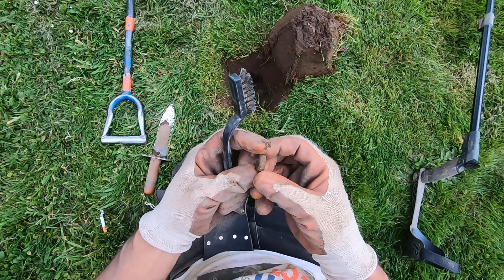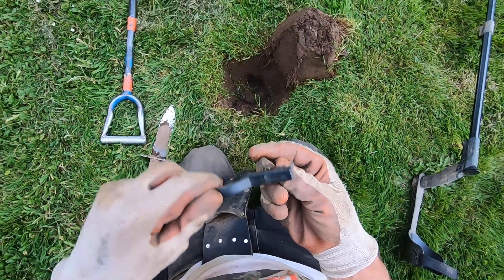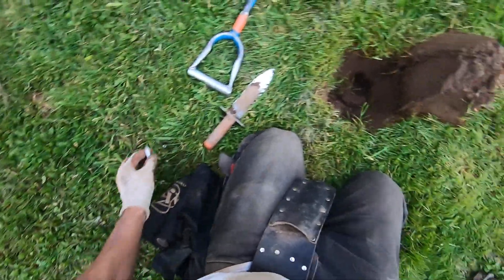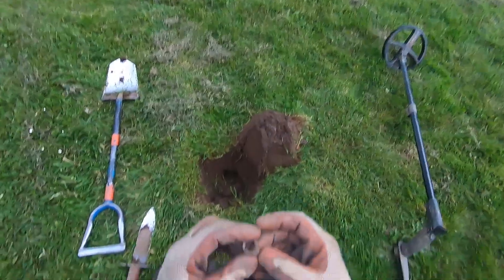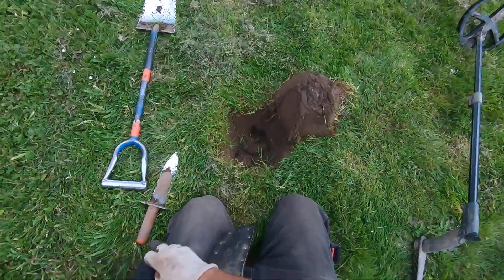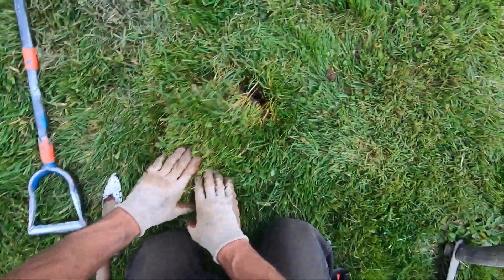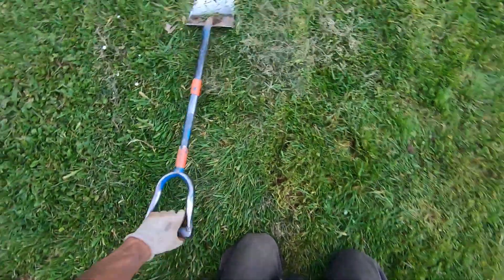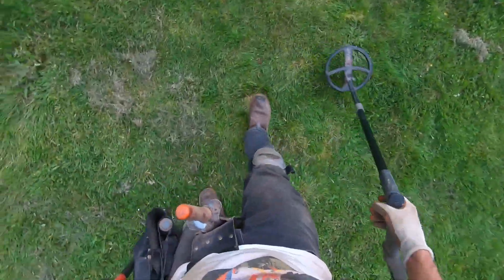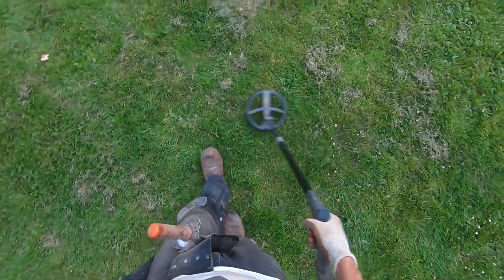That is crude. I don't know what it is — it's lead, though, in the shape of a ring. I'm really liking this program. In this beat-up relic dump, almost every target I've gotten has been a non-ferrous target. That was a deep freaking target. For my hot soil here, it discriminated to 49 — only one-way target, but it was something good.